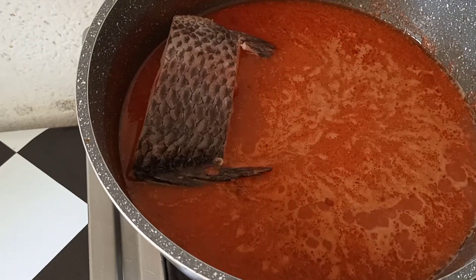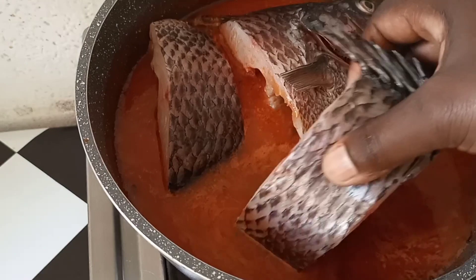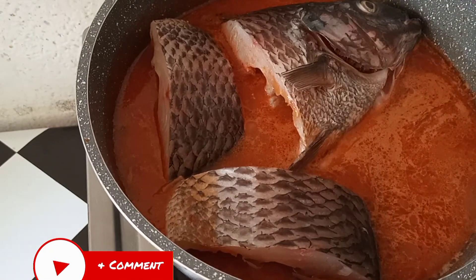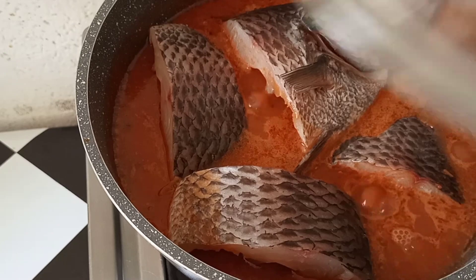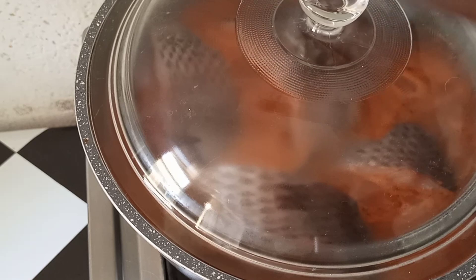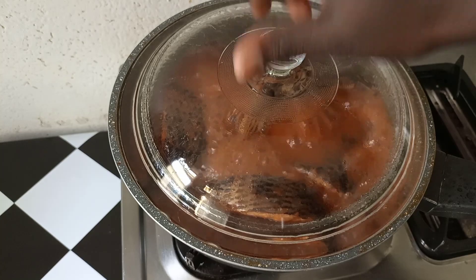I hope at this point you will get to enjoy and learn something from this simple recipe. We are going to cook this for 45 minutes or an hour on low heat. Now guys, after 45 minutes, let's go in and check.